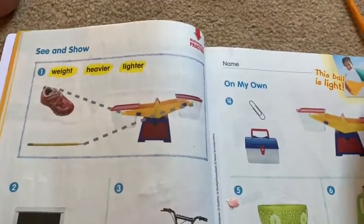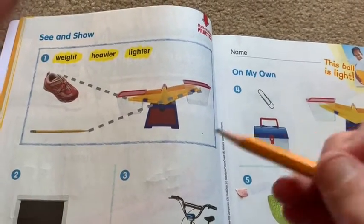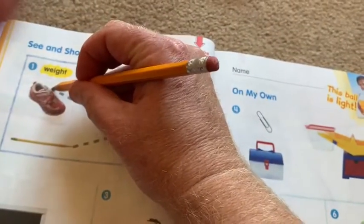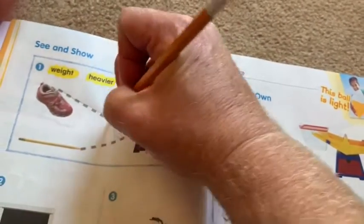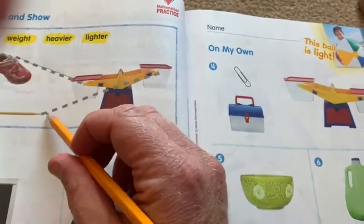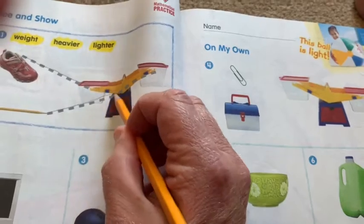On the back, it tells you to trace the lines. Comparing a shoe and a pencil — a shoe would be heavier. So you draw a line to the bottom of the scale because it's heavier, and you draw a line from the pencil to the top of the scale because it's lighter.